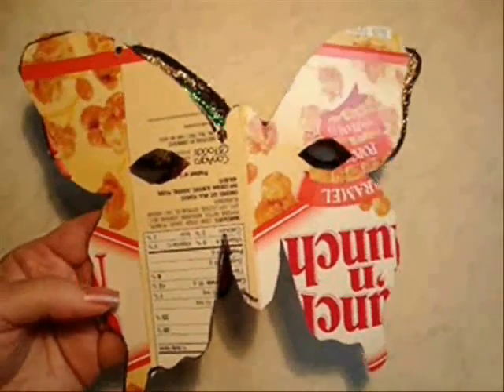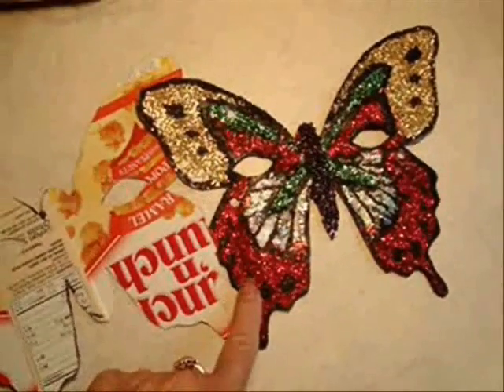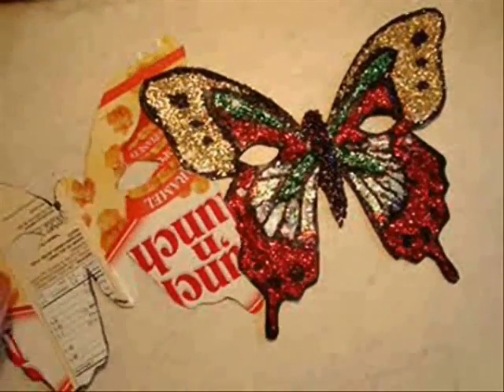To start this mask, you're going to cut out a shape out of a cereal box in the same manner as for making this butterfly mask.